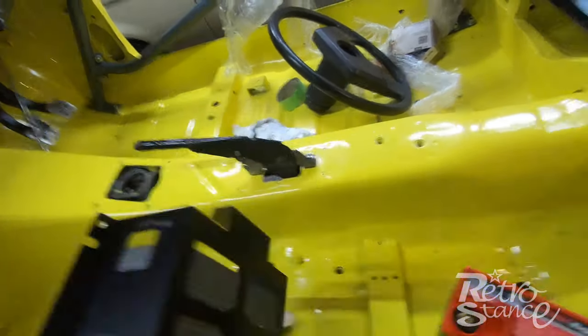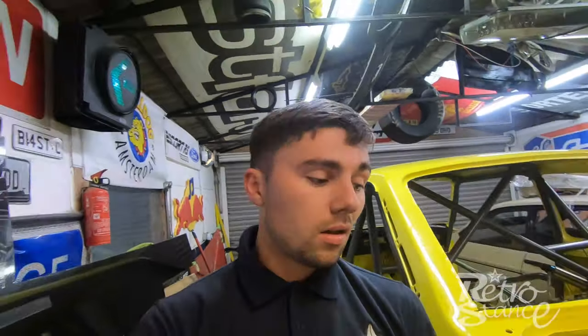I got it off eBay secondhand — paid about 85 quid. Just the case and extended terminals on their own are about 50 to 60 quid, and the battery itself is like £110, so the guy barely used it and I had a touch with that one. I'm going to mount that first and then we'll crack on and put the loom in the car.